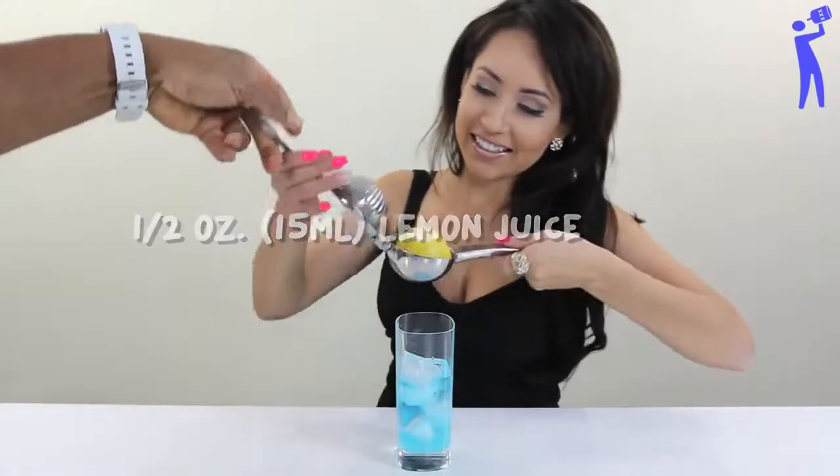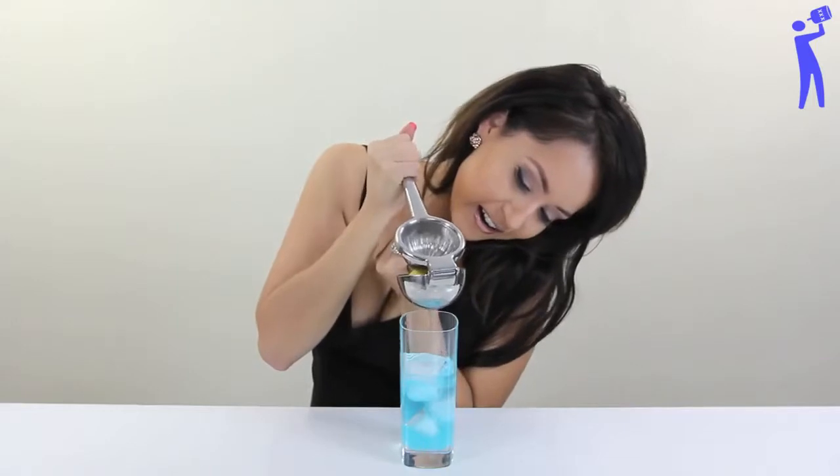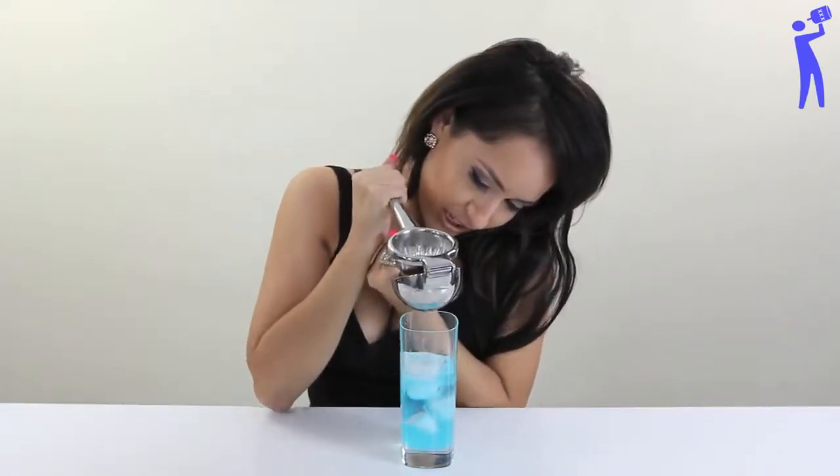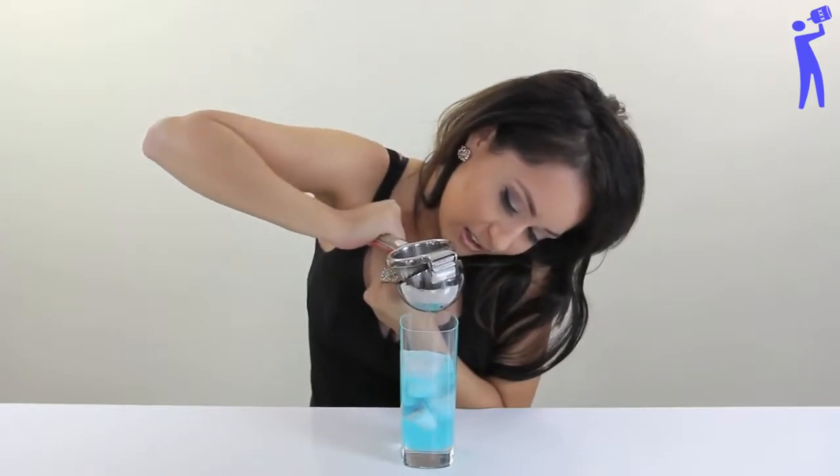Oh, my favorite. Squeeze that lemon. Man up! Oh my God. You're like a little boy peeing, okay? I feel like Thor with his hammer, cause this is what he does.